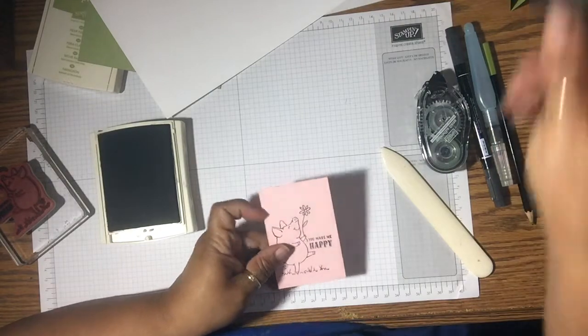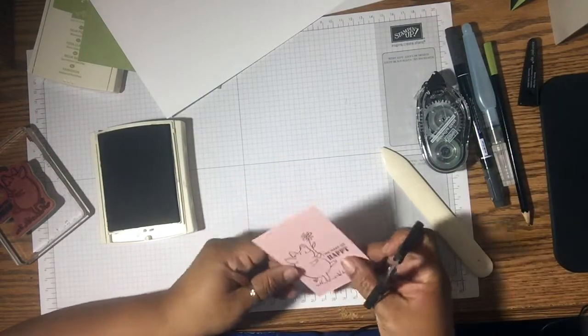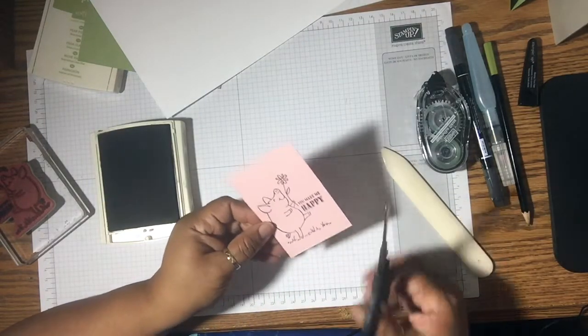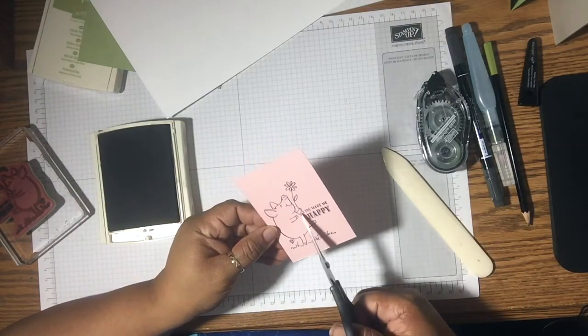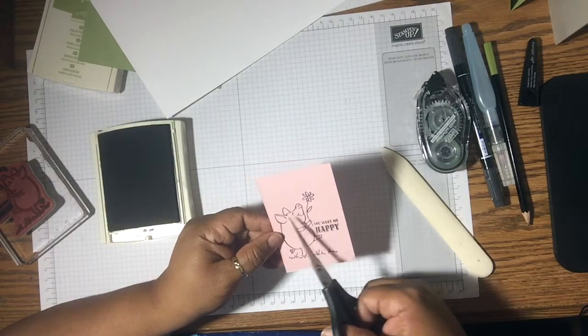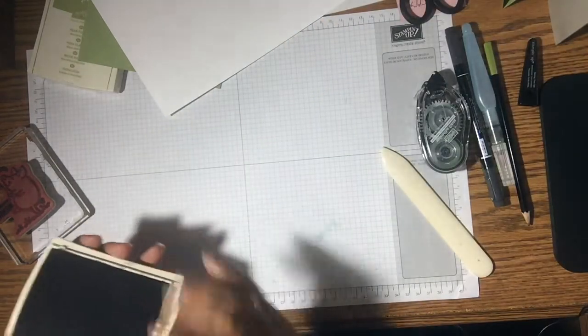Basically what I'm going to do is get my paper snips. I don't like fussy cutting, but I don't have a die for it, so I'm going to cut this out — just the pig, I don't need anything else. I'm just going to cut out the pig. I'm going to set that aside and I'll do that in a minute, but I'm going to show you what else I'm going to do first.